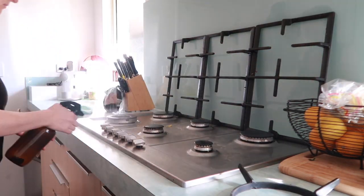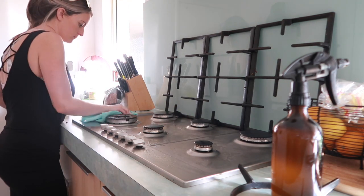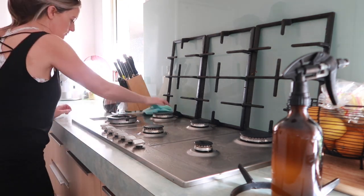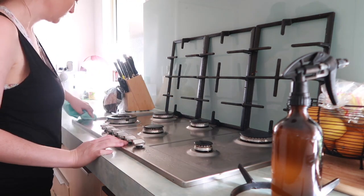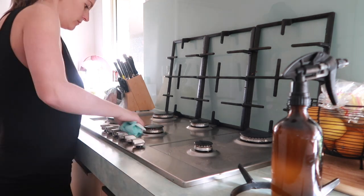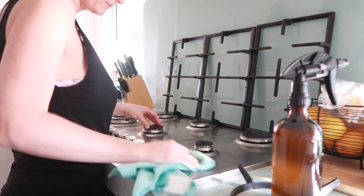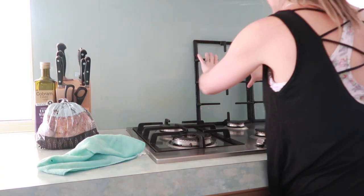My stovetop is looking a little rough so I thought I would give that a polish up. I haven't used it in a while but it will look nice and fresh. I'm just cleaning with my On Guard cleaner concentrate with some tangerine essential oil. Like I always say, it's not clean until it's citrus clean.